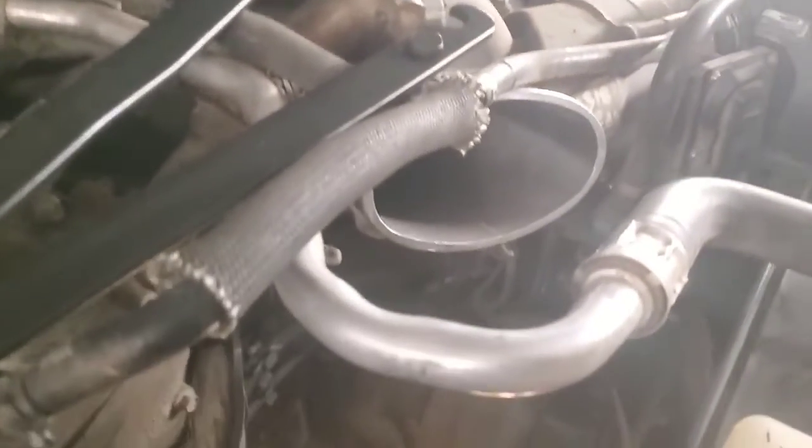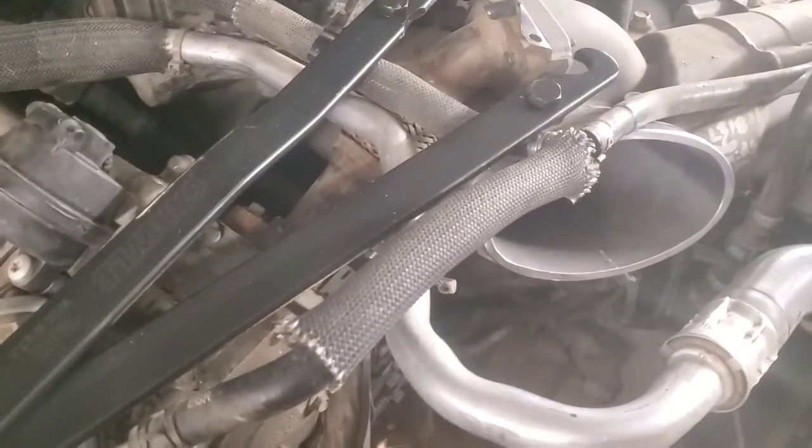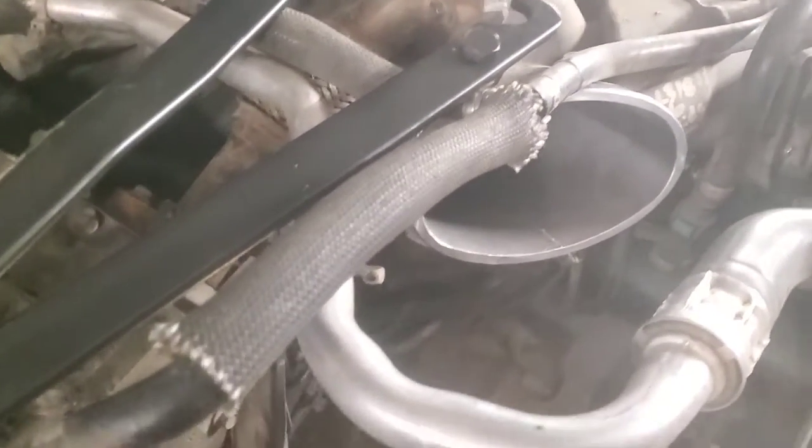What you're going to have to do is get all this stuff off. You've got to remove the fan clutch, which is what we've done here. The fan is just kind of sitting there — there's a lot of room in there, just be real careful with it. You can see the harmonic balancer sitting right there.